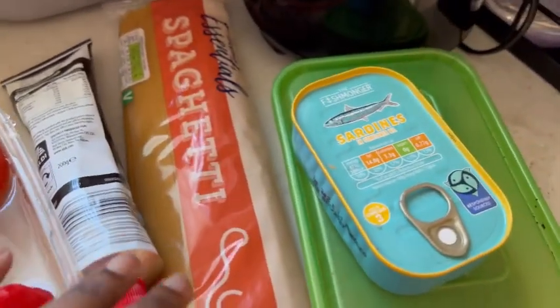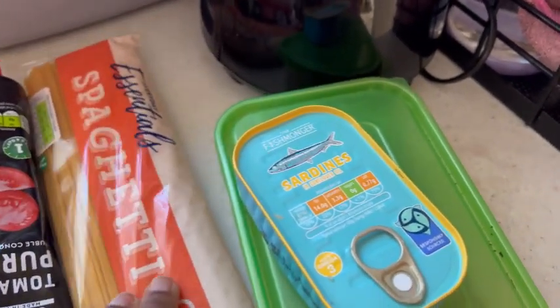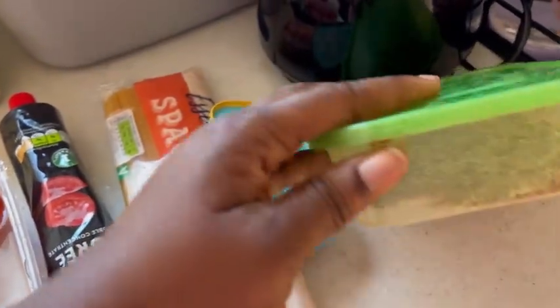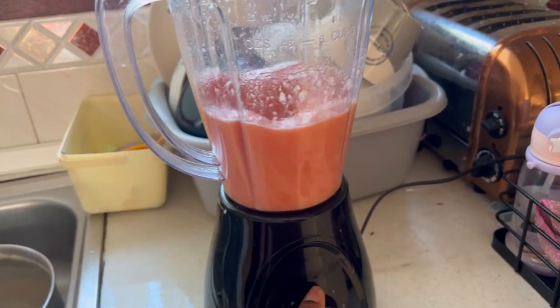I decided to make some pasta for the morning. I'm using Essential spaghetti from Hondy, Geisha sardine, and I was planning to use meatballs — but something happened with my meatballs, you'll see that later. I'm also using blended crayfish and these tomatoes.